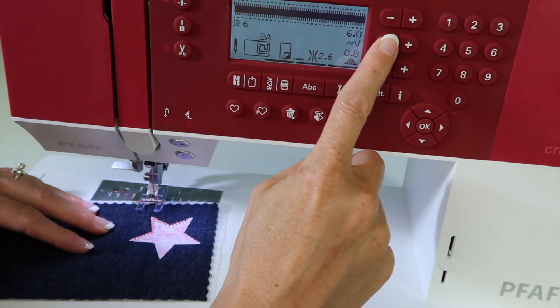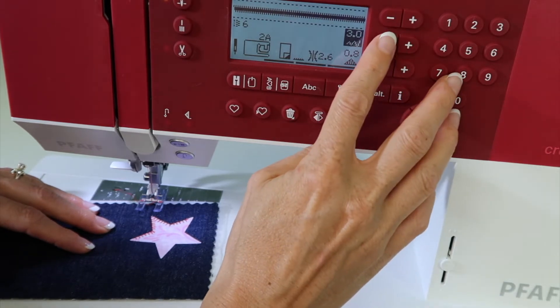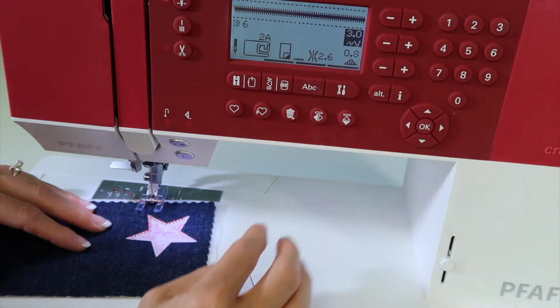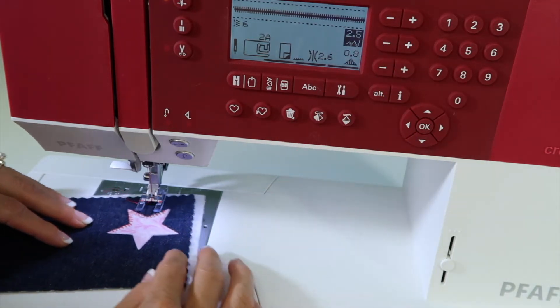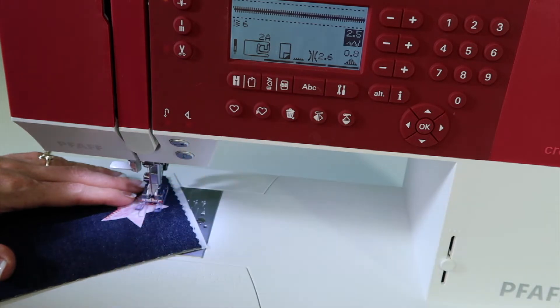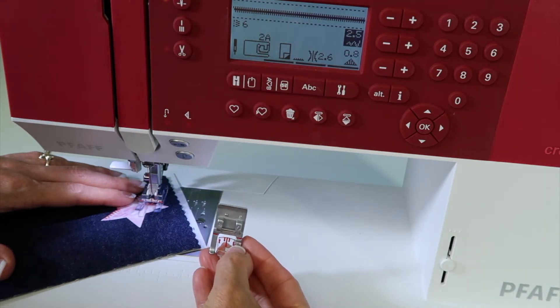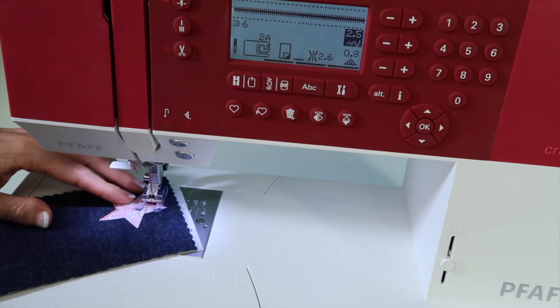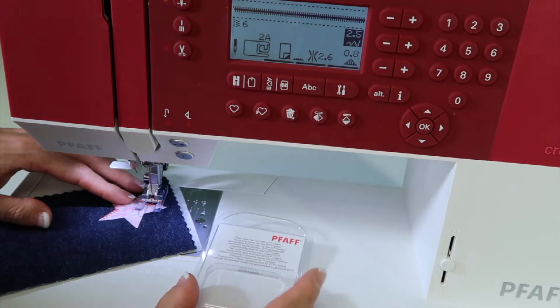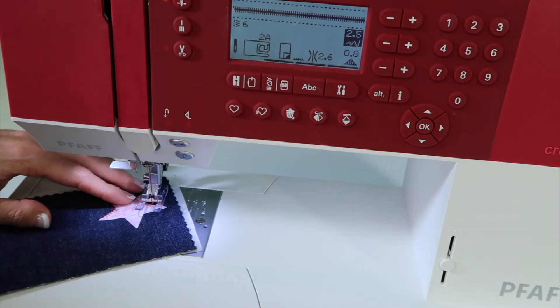I do notice that when this stitch was saved, it's really wide. 6 millimeters is a satin stitch that is thick. I usually will work around a 3, maybe even a 3½, and I am going to cheat a little bit. Instead of using the 2A foot and having to try to see where I'm going through that plastic front area, go ahead and treat yourself to the clear open toe foot with IDT so you can really see where you're going.